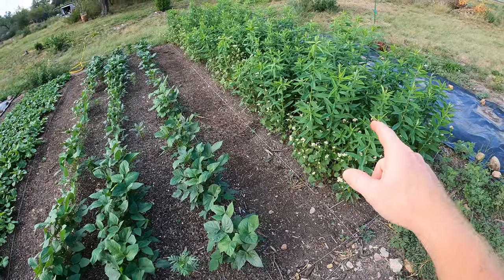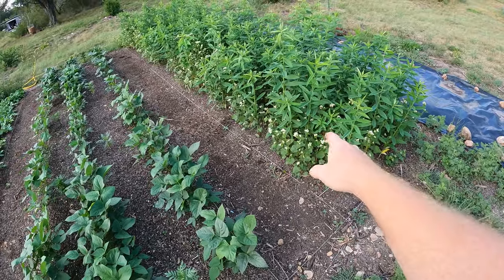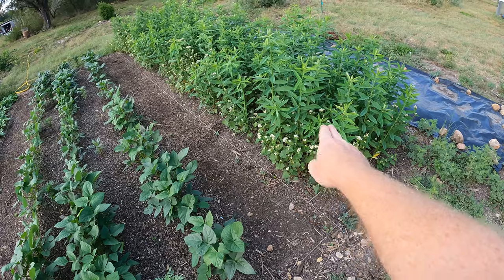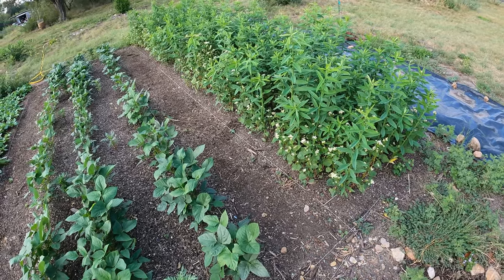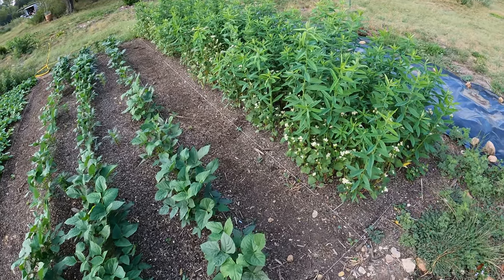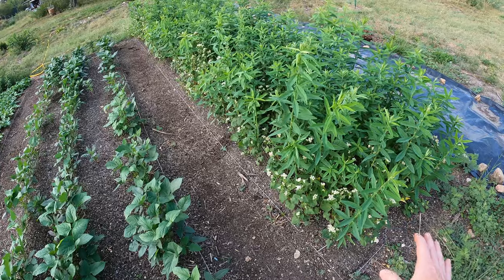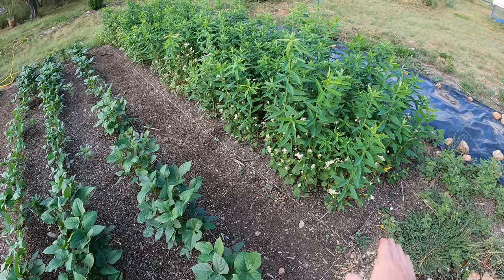Watch for a video coming up in the near future — about two to three weeks — because today I'm going to come through and cut this down, chop and drop. I'm going to cover it for two weeks, and then after that I should be able to uncover it and see how it looks, so you guys can see the process of the chop and drop and how to terminate your cover crop the right way.